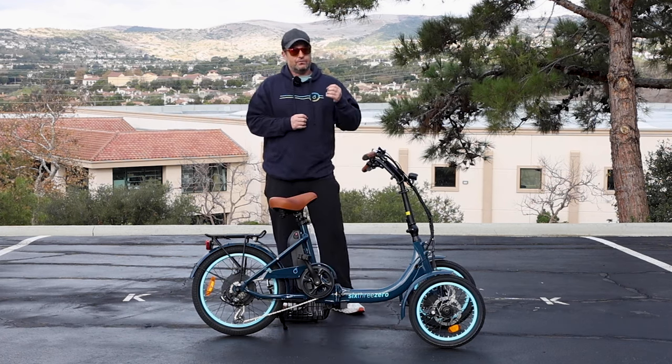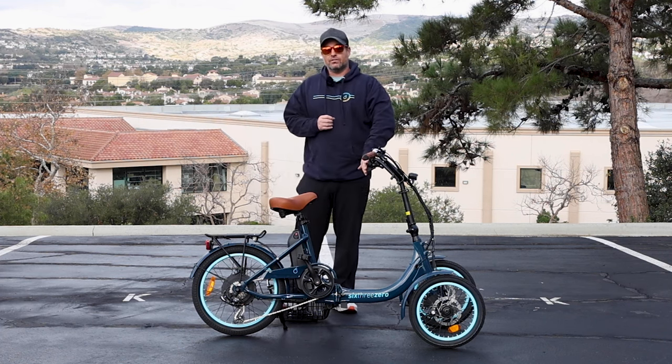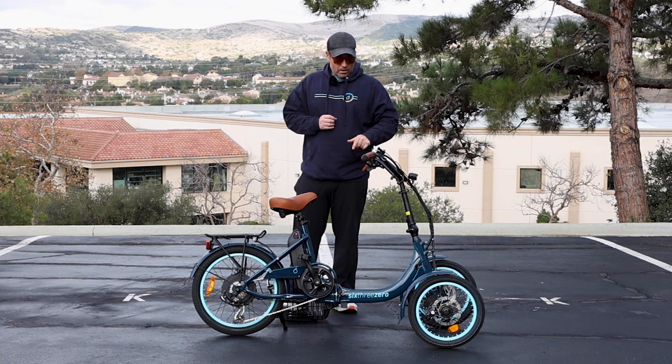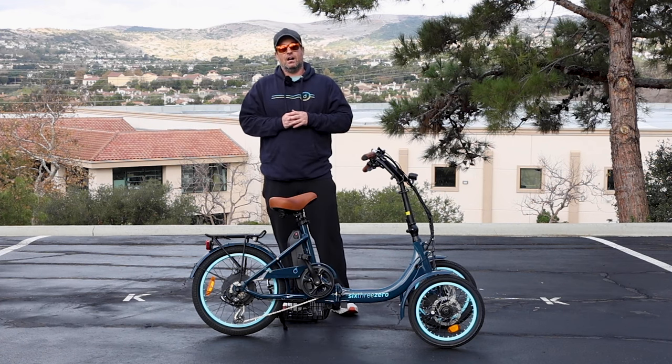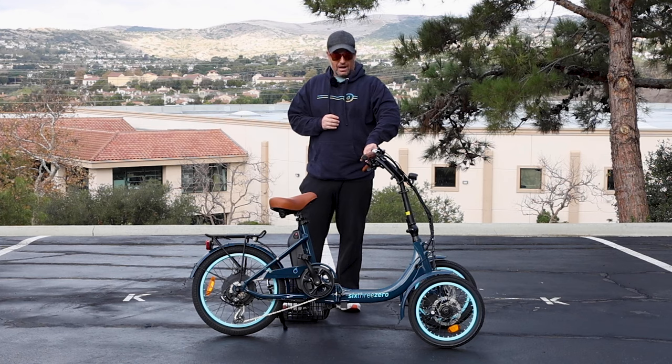First of all, it's an electric trike. It has five levels of pedal assist and it also has a throttle. You also have reverse on this e-trike, so if you want to go in reverse at any point, you can do that as well. You toggle between a switch — drive and reverse.